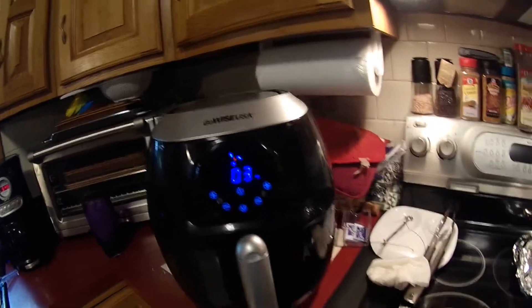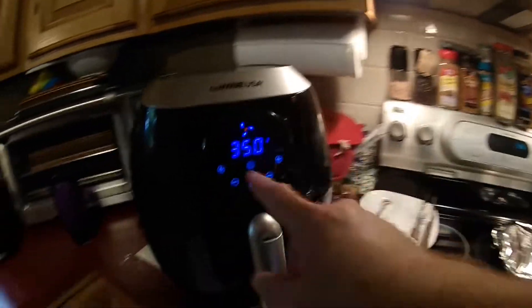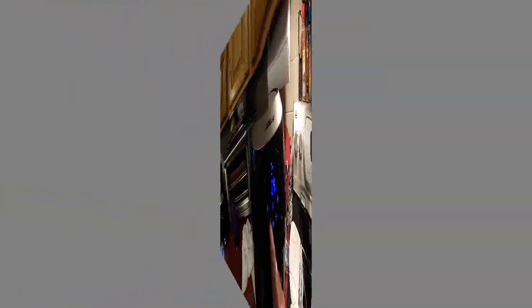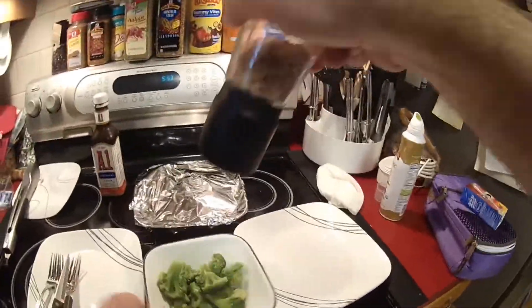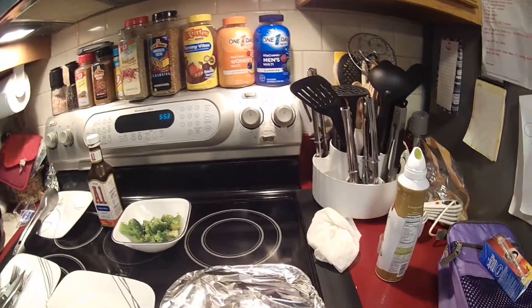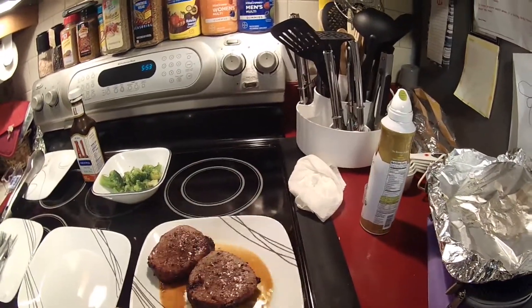Three minutes, and when that beeps I'll flip it — that way I don't have to set a timer. So when this is done I'll know that the steak can be covered, nice and piping hot. Just a sprinkle. Now I keep the plate with all the juice from the sauce on it. Let's see how this looks — oh yeah, oh yeah.